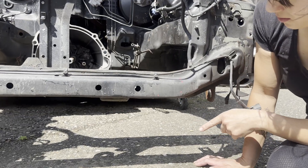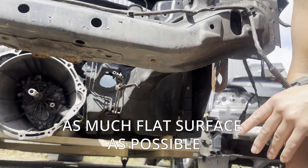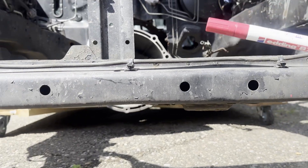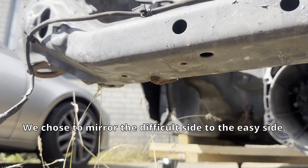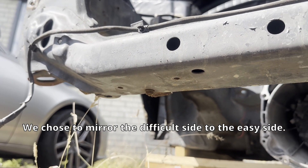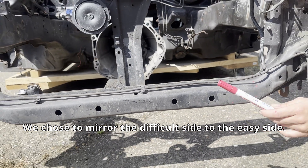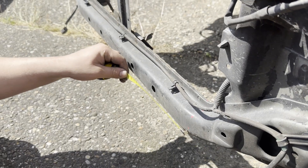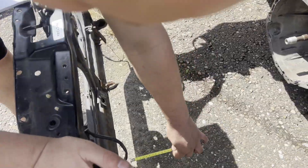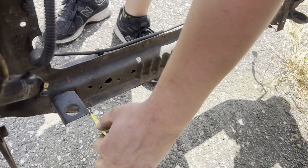To mount the base plate on the car, we need as much flat surface as possible. Looking at both sides, one is the difficult side and one is the easy side, so we choose to mirror the difficult side to match the easy side. We found 4 centimeters to the hole of the radiator mount.